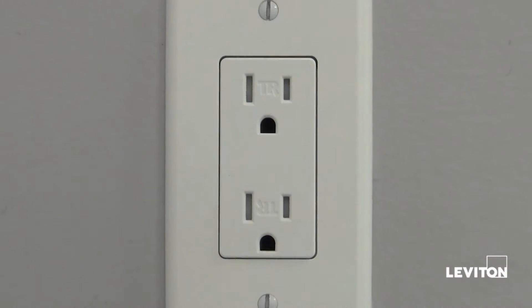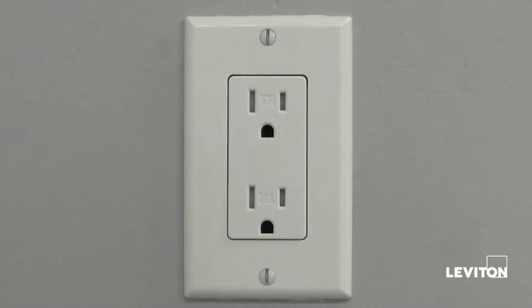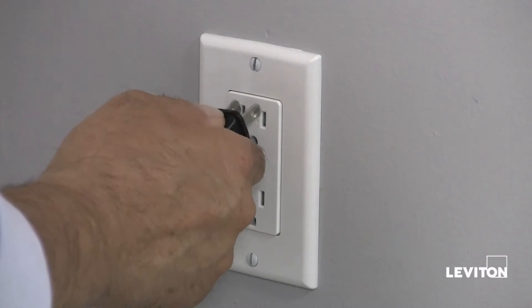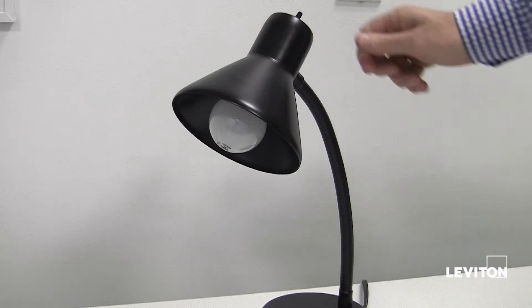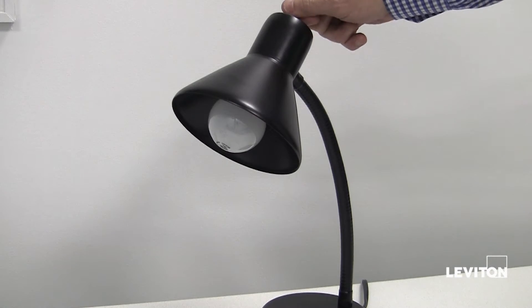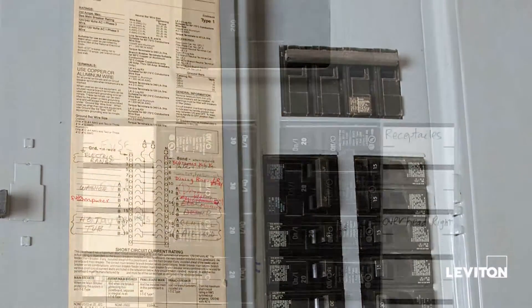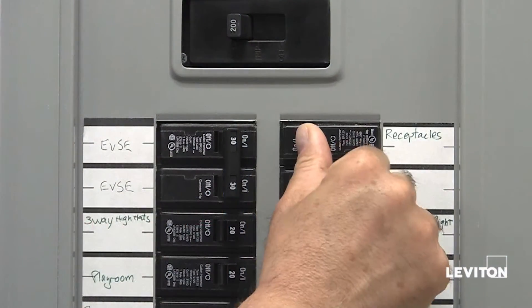To begin, we must first shut off the power at the existing outlet. To accomplish this, plug an electrical device, such as a lamp, into the outlet on which you're working and turn the lamp on. Then go to your service panel and find the circuit breaker or fuse that protects that outlet and turn it off.